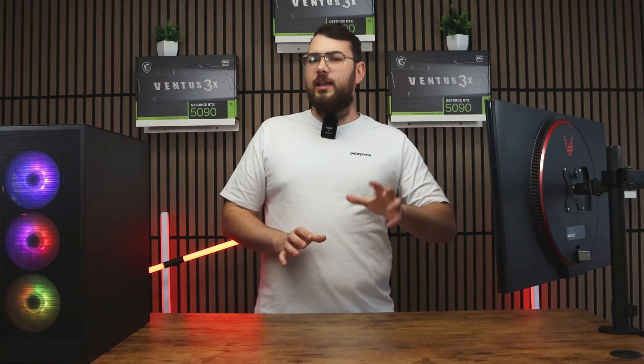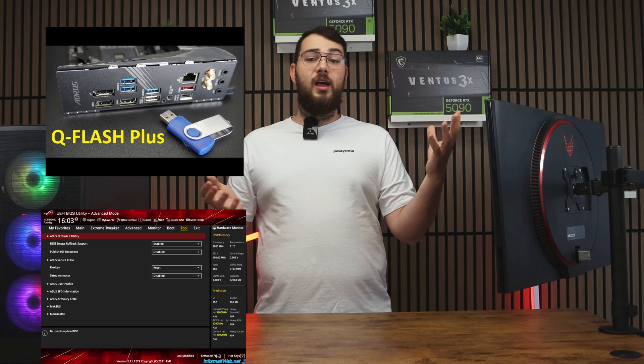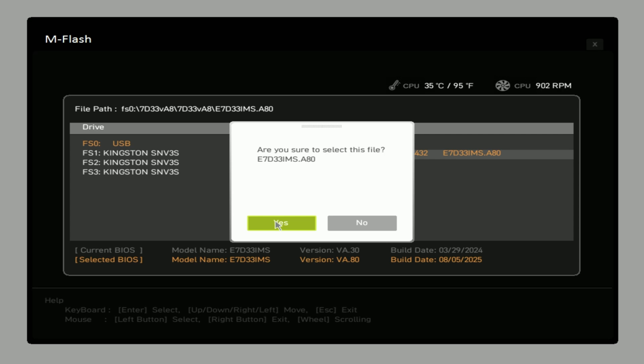Once you're in, look for something like M-Flash — depending on your motherboard, it might show up as Q-Flash, Easy Flash, or Instant Flash. Select M-Flash, choose your USB drive, and open the folder where you placed your new BIOS file. Select the correct file and confirm to update the BIOS.